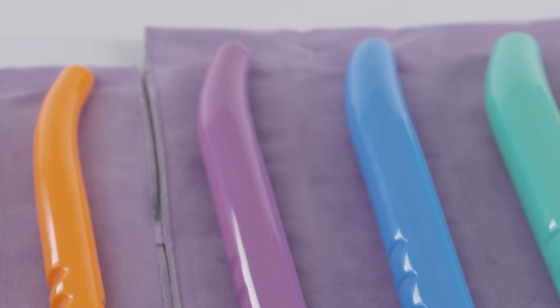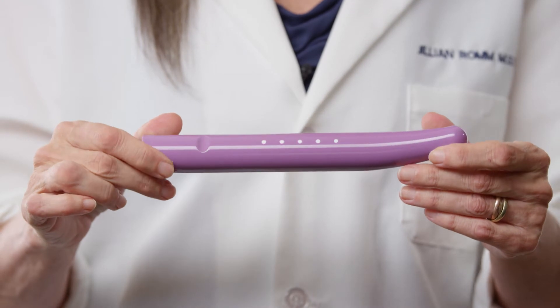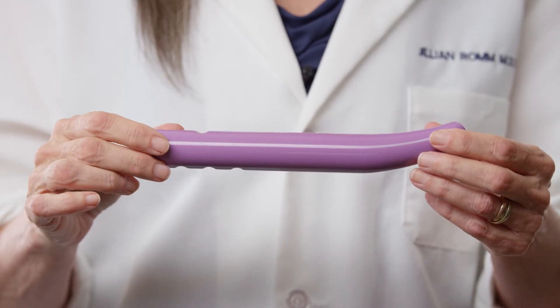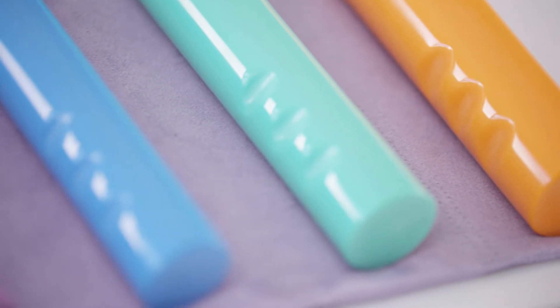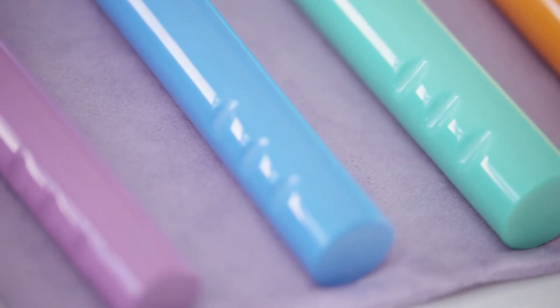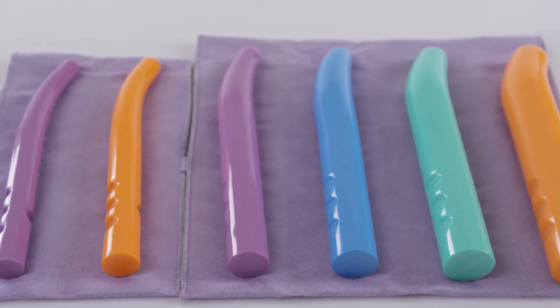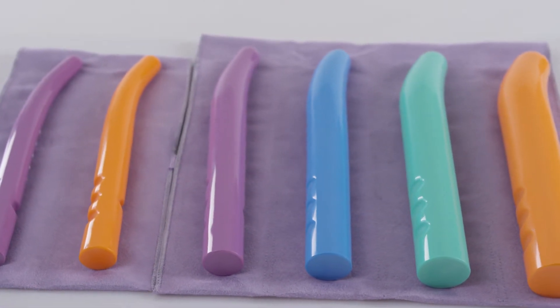They also have a comfortable grip and unique depth markings to assist you in measuring your progress. Your surgeon may give you specific instructions regarding depth of dilatation. The GRS dilators are designed for easy use and evaluation for both you and your practitioner.